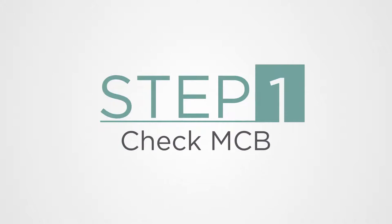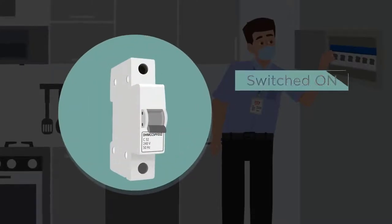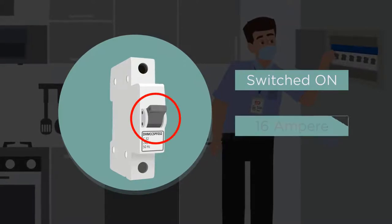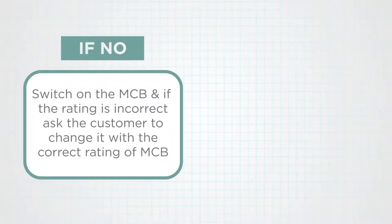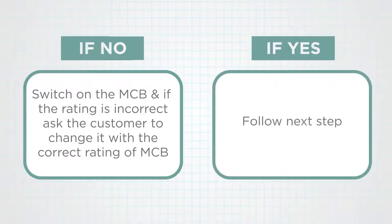Step 1: Check the MCB. The MCB should be in the on condition and its rating should be 16A. If the MCB is off, switch it on. If the MCB rating is incorrect, ask the customer to change it with the correct rating. If the MCB rating is correct and in the on position, follow the next step.